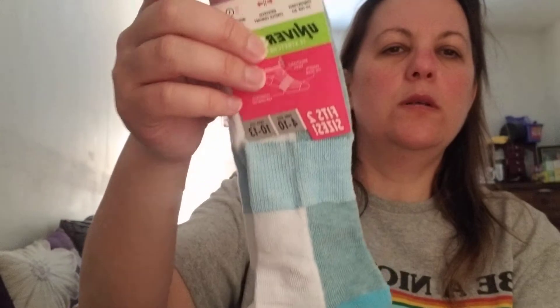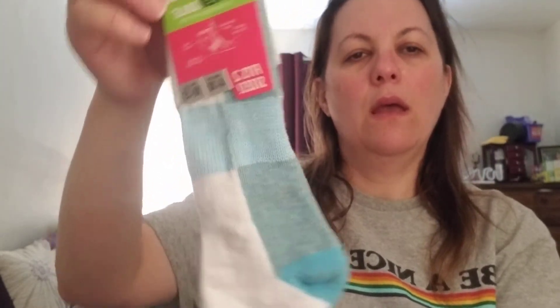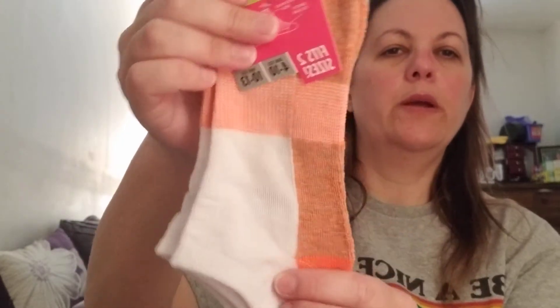All of these are women's, size four to ten. Here's the blue one, and here's the orange pair. I finally went to a Dollar Tree that had some of these, because the one closer to my house only had kids' sizes.